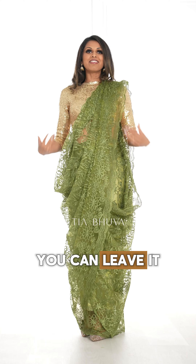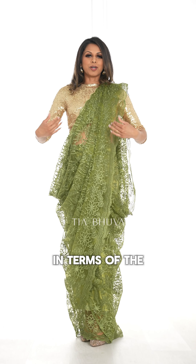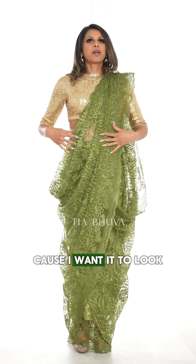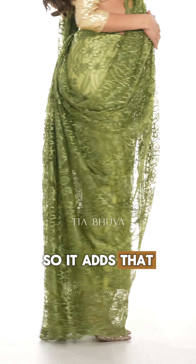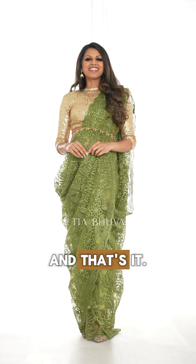And that's pretty much it. You can leave it like this, but you want to make sure that the swoop it does is equal and symmetrical. If you don't have extra fabric, you can adjust to make it look symmetrical — then you have pleats at the back so it adds that extra bit of interest. You can leave it like this or you can add a belt, and that's it.